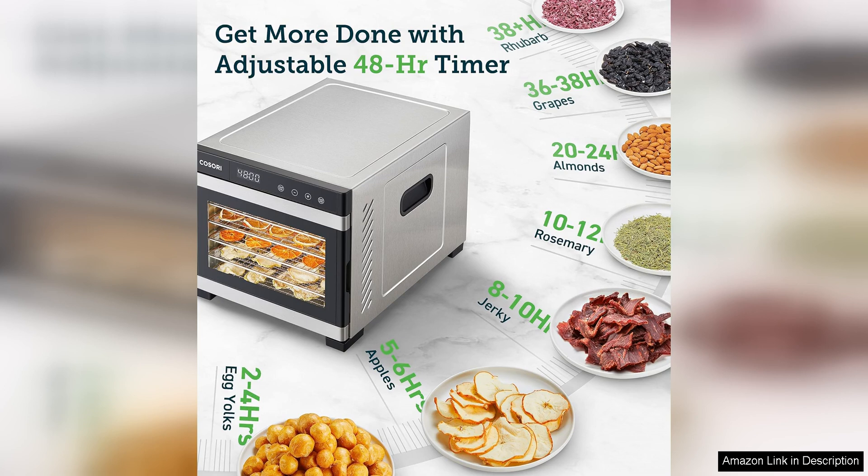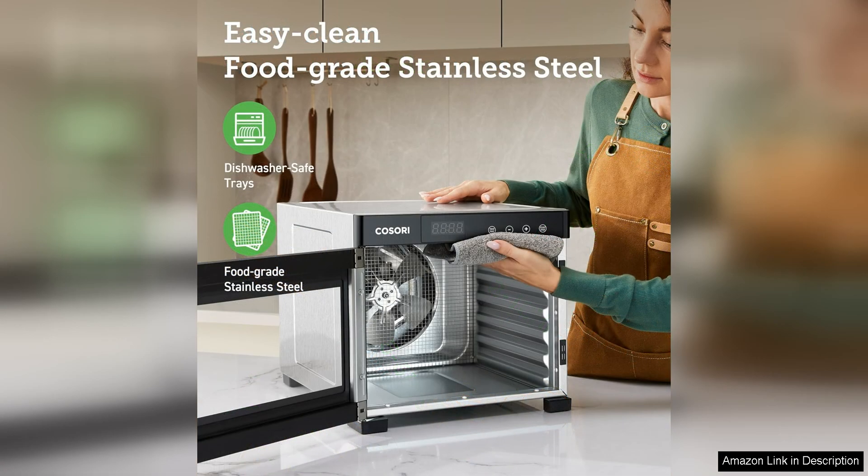Another great feature of this dehydrator is its adjustable temperature settings, which allow you to customize the drying temperature to suit the type of meat you are drying. Whether you are making beef, turkey, or even fish jerky, you can easily adjust the temperature to ensure optimal results every time.